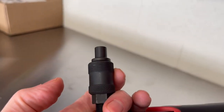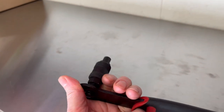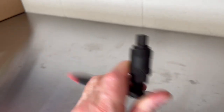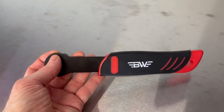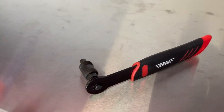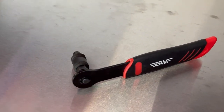I only used this one time, but if you know about crank pullers or just need one for your bike, this is the one to get. I don't have any issues with it. It's very sturdy — it's metal. It does what it's supposed to do. Do I recommend it? Sure, absolutely. BW Crank Puller — thumbs up. Hope this video was helpful.